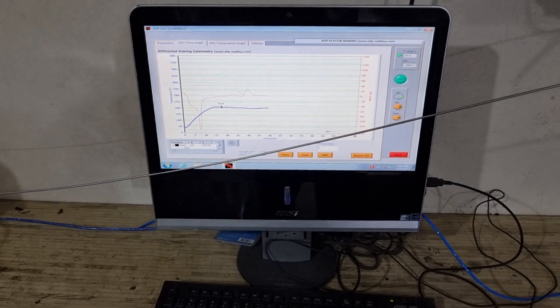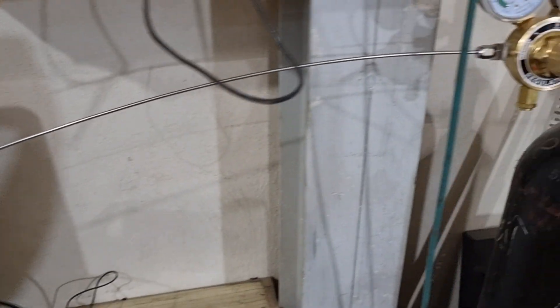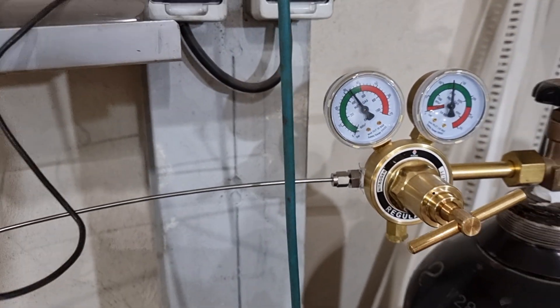You can see the graph here, and the oxygen pressure is reading about 34 bar.